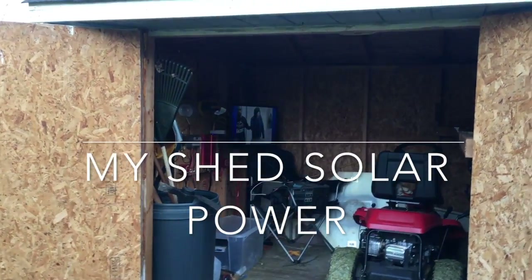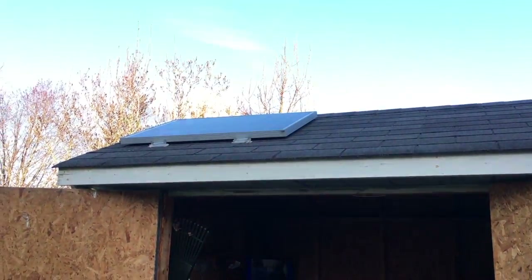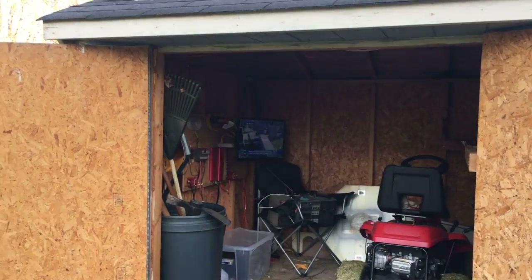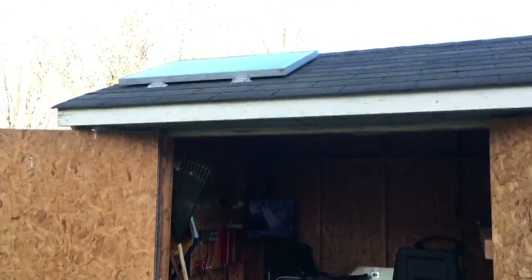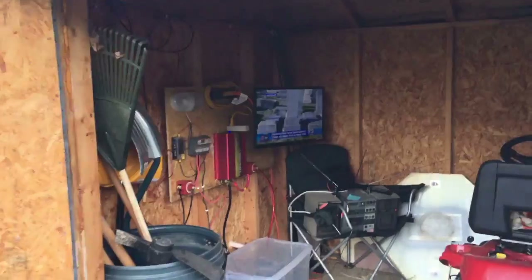Hey guys, Vanslam here. I'm just going to give you a quick walkthrough on my test solar system that I've been using for about a year before I put it in my RV to make sure everything's okay. I've got two 100-watt solar panels on my shed roof.